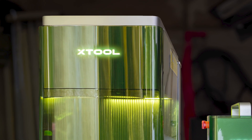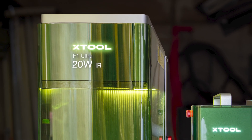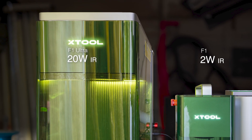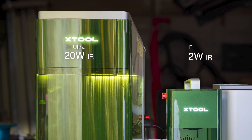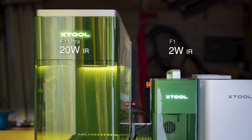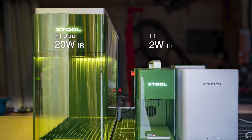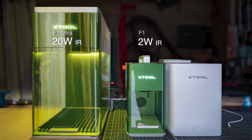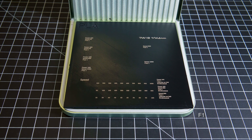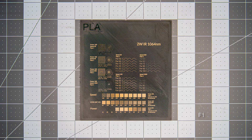We've gotten a couple questions regarding how the F1 Ultra compares to the F1 when laser marking 3D prints. We had been working with the F1 for quite some time and had gotten more familiar with its marking abilities on different filaments, but thus far we had been using the Ultra mainly for things the F1 could not do. We needed to find out if the Ultra could do the type of marking we had already been doing with the F1, so some basic testing was done.